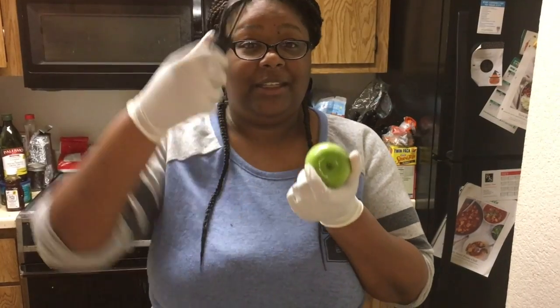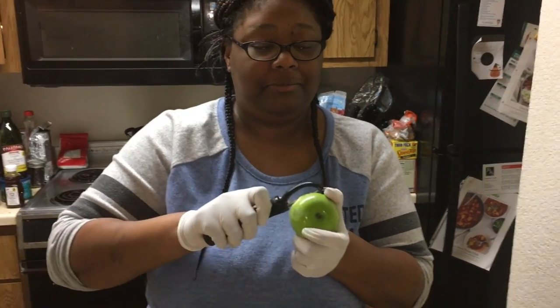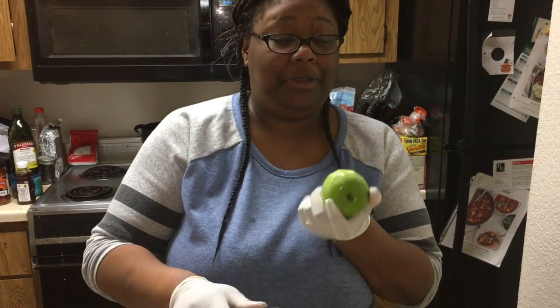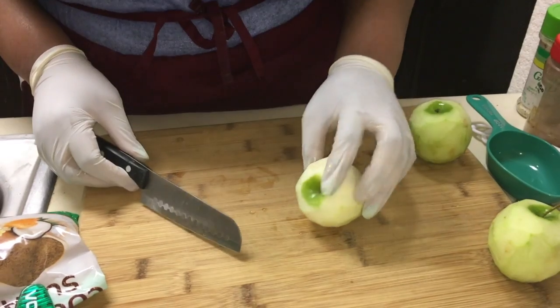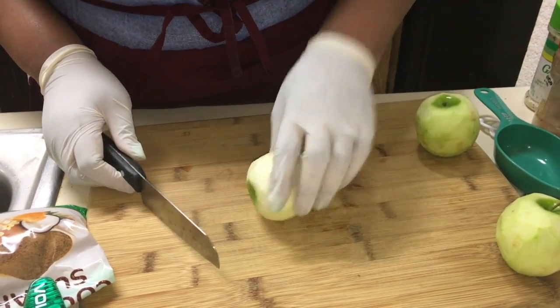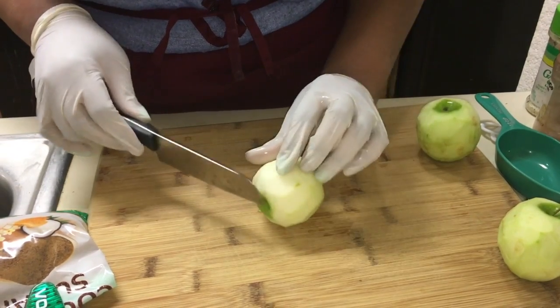Alright, so now we're going to peel. Got one of these, just do one of these. And another one of those — so you have more of this. Now we're going to core it, and then we're going to cut it up into slices. So what you want to do, you want to lay it on its side and cut off the end parts.